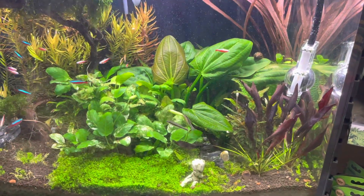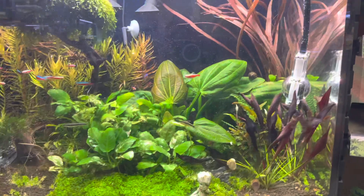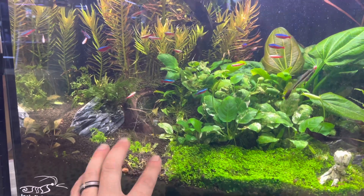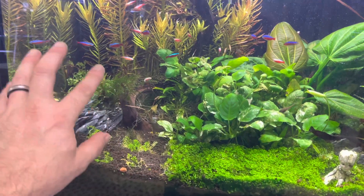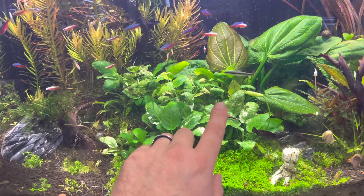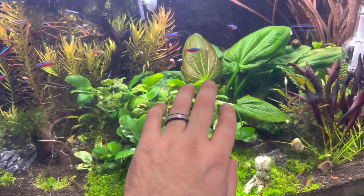Hey guys, it's been a while since I've shown you some updates on this tank. This is the JBJ 45-gallon all-in-one tank — it's grown in a lot. I had a customer that wanted some Monte Carlos, so I cleaned that up. This area had crepe domains all over and I peeled that up. The nubis pinto is just overpopulating this tank, so I have to do a rescape pretty soon.